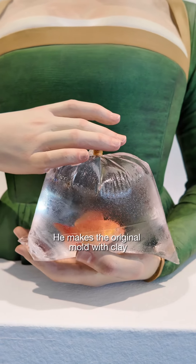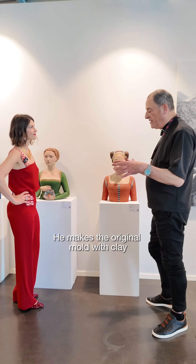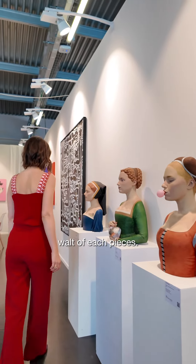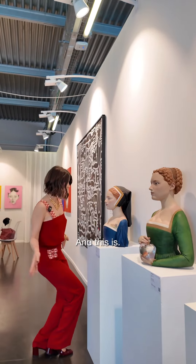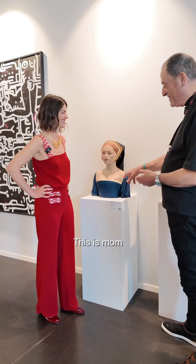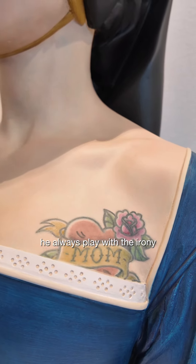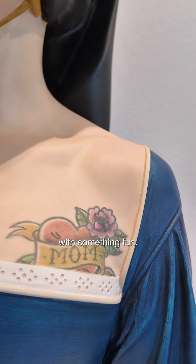He makes the original mold with clay, and then he makes the resin in addition of seven walls of each piece. And this is written 'Mom'. He always plays with the irony, with something fun.